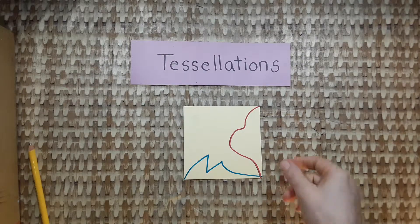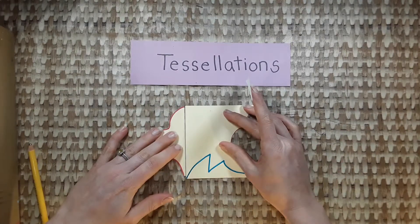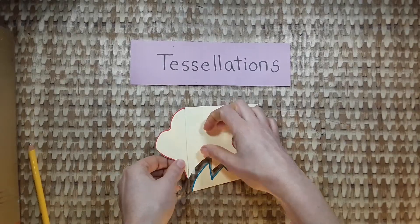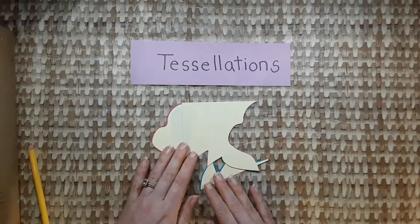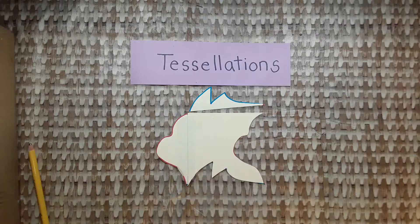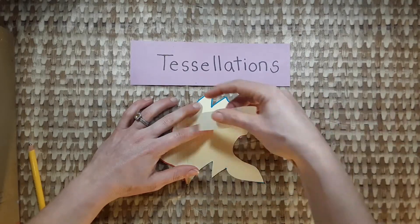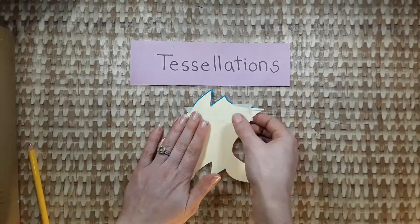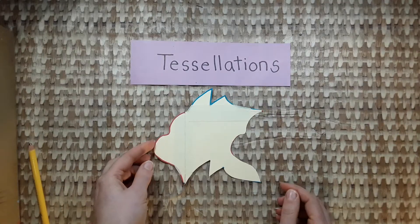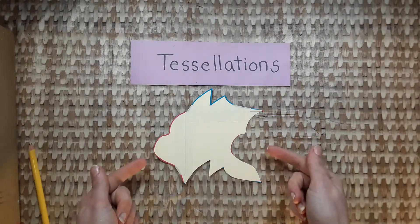Let's watch that again. Pick up a piece, slide it across, line it up, and tape it. Fold the tape over if you have extra tape. Now pick up a piece, slide it across, line it up so there isn't a space in between, and tape it. If you have extra tape, fold it back. Now your tessellation is done — you can write your name on it, and help a friend if someone at your table needs help.